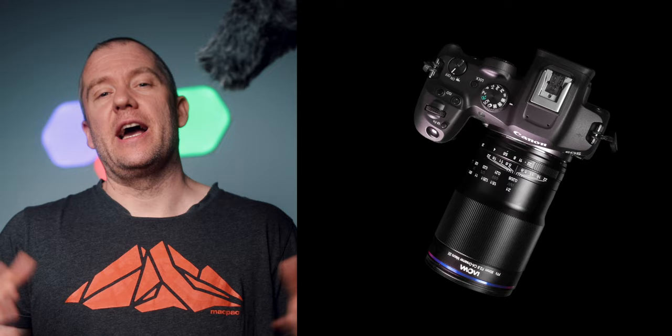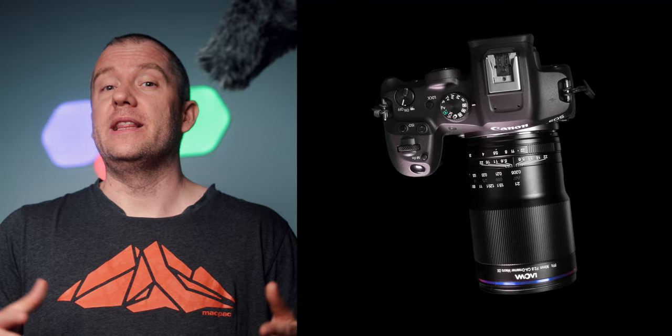I used my Canon EOS R7, my new APS-C mirrorless body, with the Laoba 90 millimeter ultra macro.